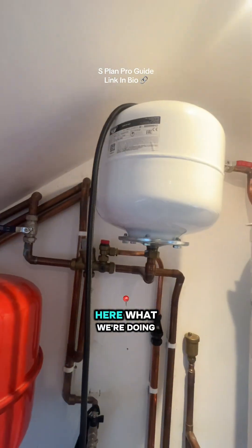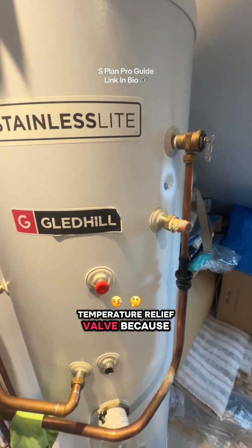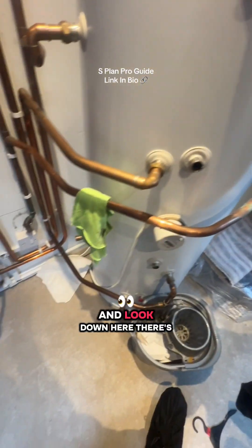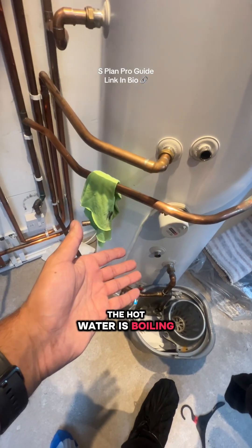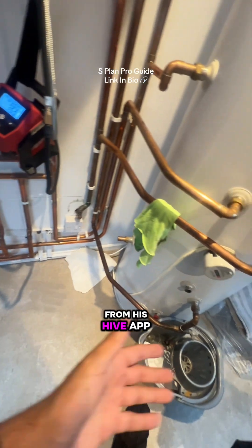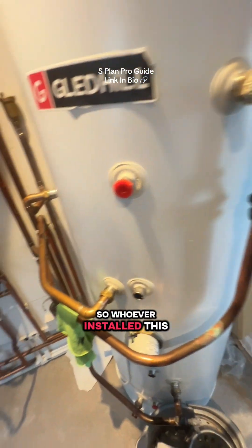On this job we're replacing the TPR temperature relief valve because it's dripping — very hot water coming out. I looked down and there's no thermostat. The customer literally said the hot water is boiling hot always; he just turns it on and off from his Hive app but there's nothing to control the temperature of the water. There's a safety device missing, so whoever installed this — not good whatsoever.